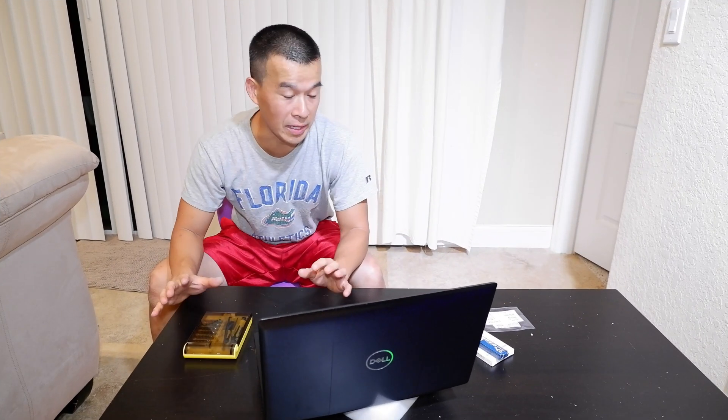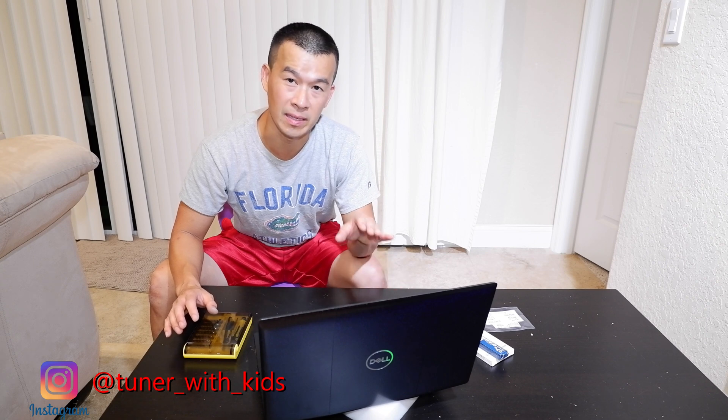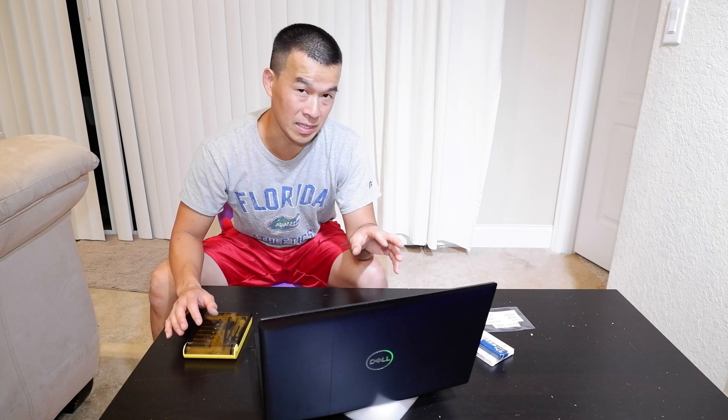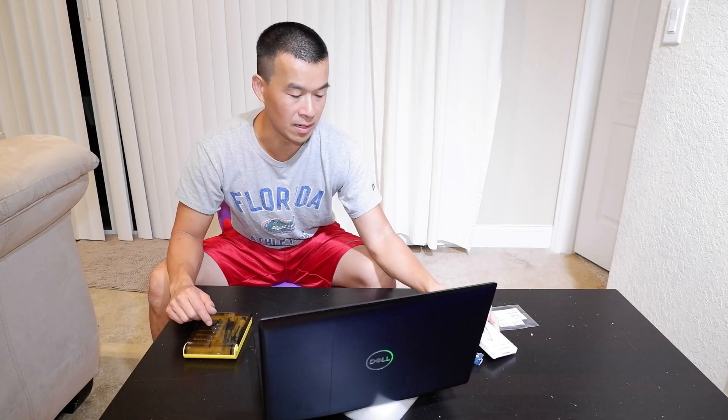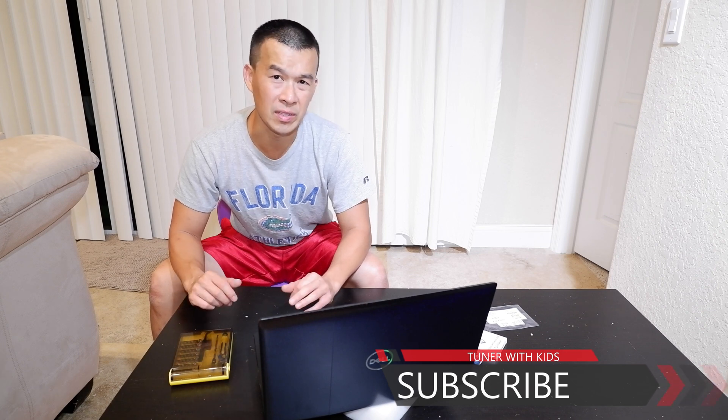Thanks for watching this quick video on upgrading the storage drive to the M.2 2280 for the Dell G5 5500. It's a pretty easy, straightforward process — just open it up, put the drive in, then partition and initialize it through Administrative Tools and Disk Management. And the CPU and GPU repaste to help it run cooler is pretty simple too. If you're interested in the products I used, check the links in the description — I'll have the MX4 paste, the drive, and the screwdrivers. If you liked this video give it a thumbs up and subscribe. My channel is mostly car content but I'll do these computer and technical videos once in a while. Thanks for watching, I'll talk to you next time.